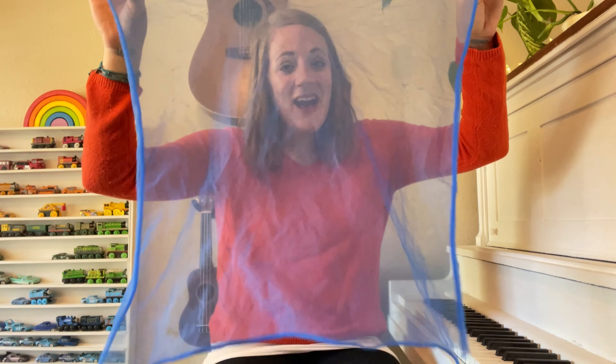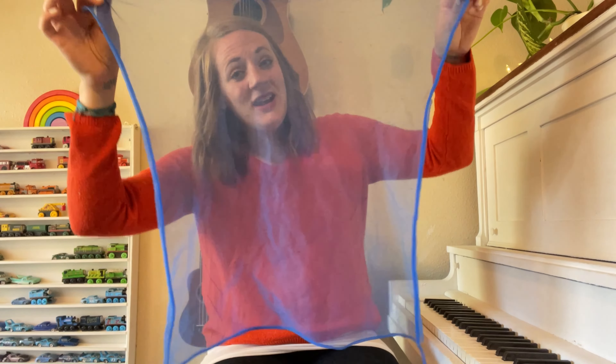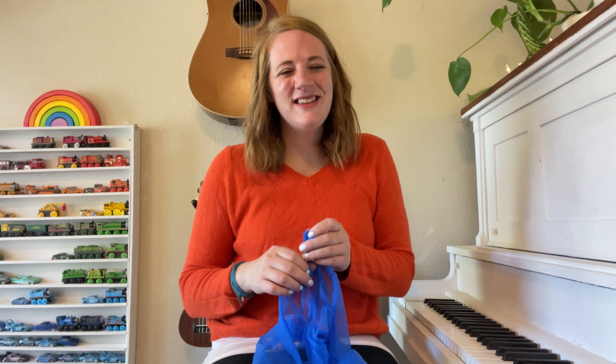Who is hiding, hiding there? Who is hiding, hiding there? Who is hiding, hiding there? Is it you? Yes, it is.